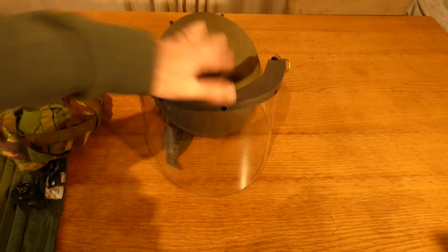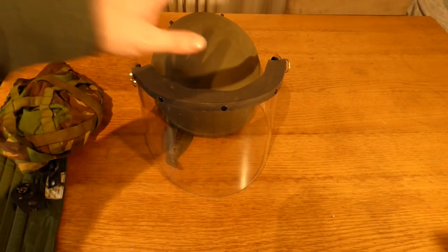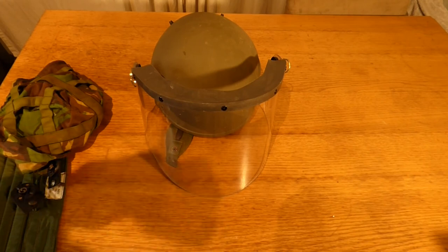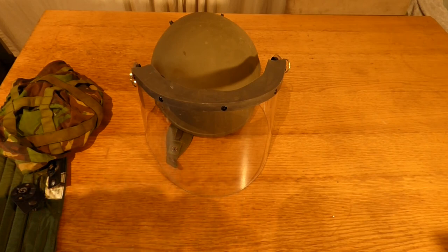So there you have the kit required to turn a Mark 6 helmet into a public order riot helmet. If you like what we provide here at Shanahan Militaria, please like, subscribe, and hit the notification button. If you'd like to get in contact with the channel, the email will be in the video description. Thank you.